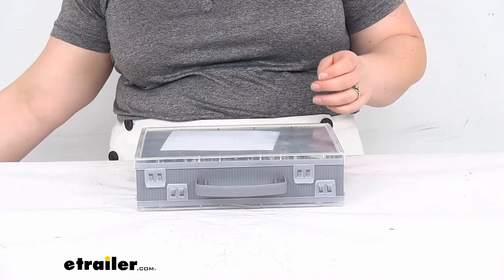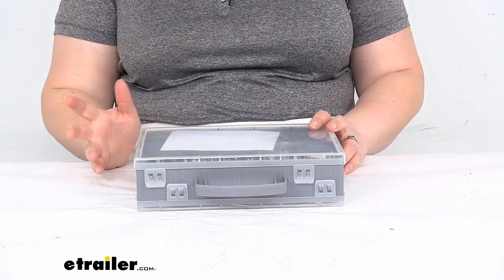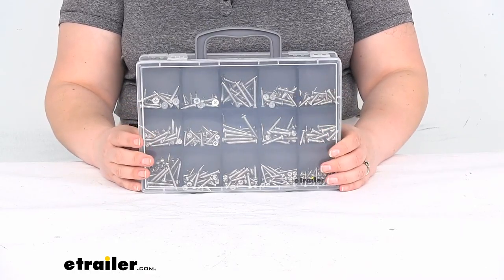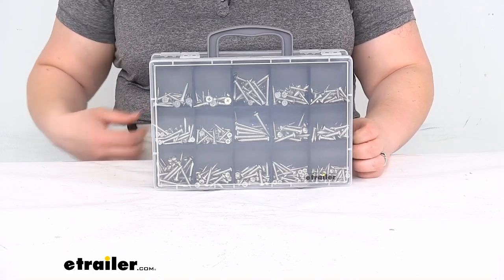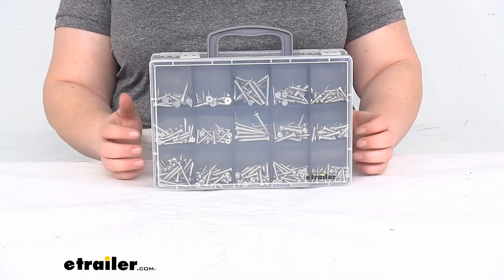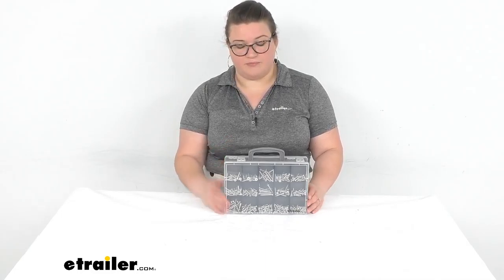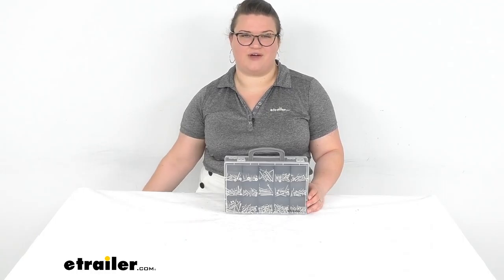It should be pretty easy to stash away in a toolbox, put underneath the seat of your truck, or put in your RV in a nice compartment somewhere — it really shouldn't take up too much space. That's pretty much all there is to it for our quick look at the screw, nut, and washer set. I hope this has been helpful in deciding if this is the right set for you. We do have a lot of other tools and parts here at eTrailer.com for your cars, trucks, RVs, boats, and more, so be sure to check them out. Thanks for watching.